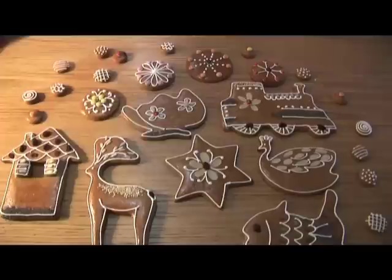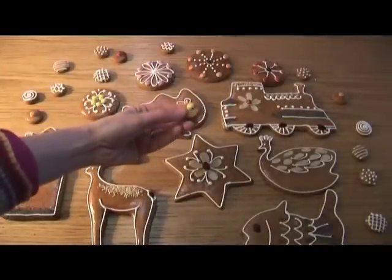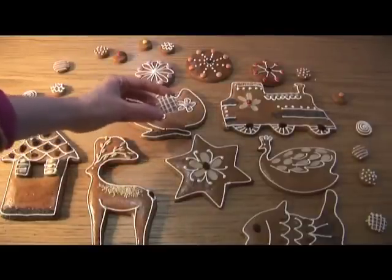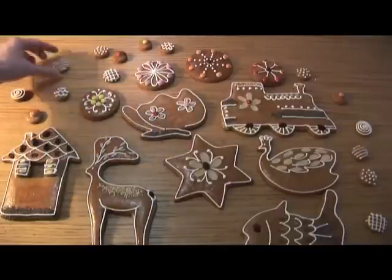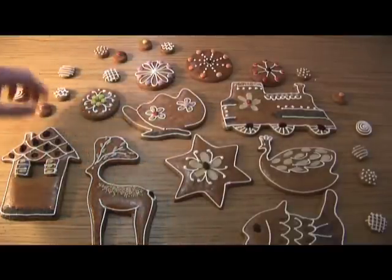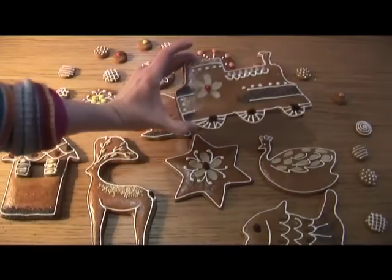It looks nice on the round ones and also on the big ones. And I made these very tiny ones this year — I've never done them before, but I just think it completes well all the big shapes. You choose whether you put little candies on top or just the glazing sugar.